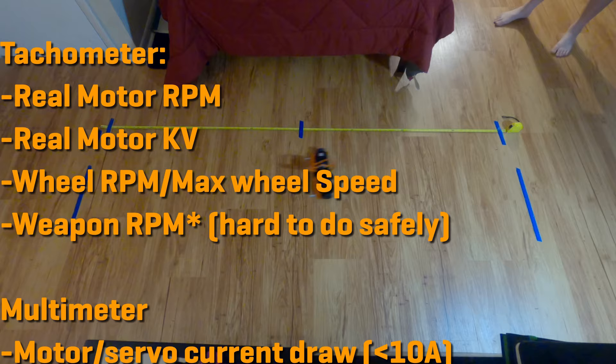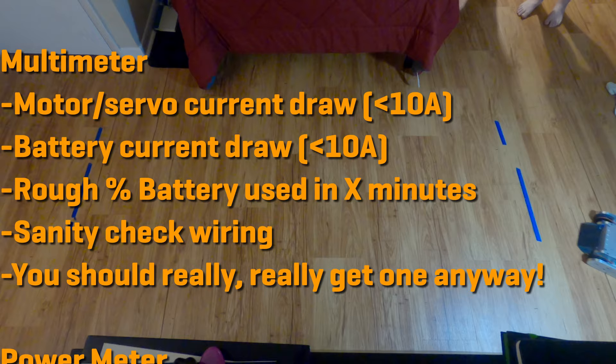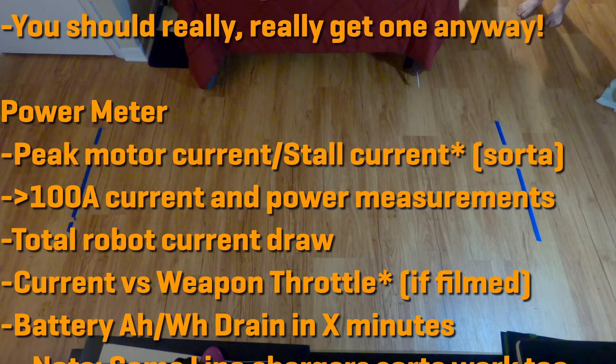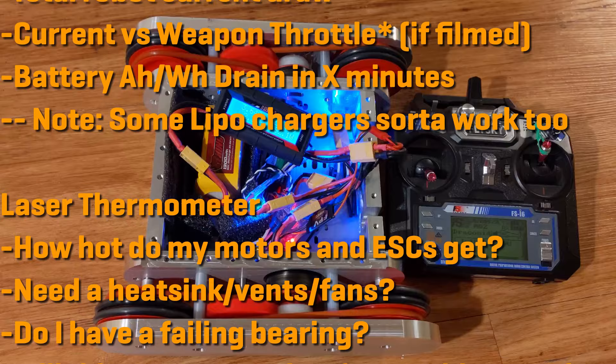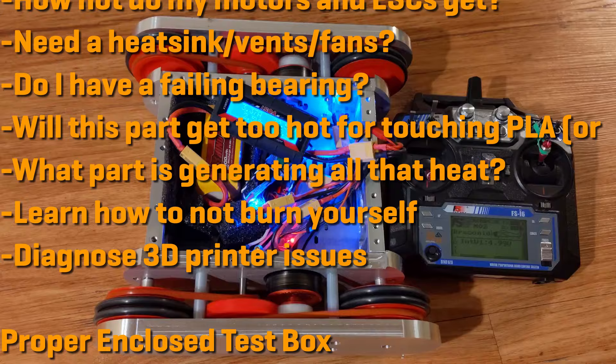With a multimeter, you can measure motor or servo current draw, battery current draw or whole robot current draw, and get a rough percent of battery used in X minutes. With a power meter, you can measure peak motor current or stall current, accurate current and power measurements, total robot current draw, current versus weapon throttle, and battery amp hours or watt hours drain in X minutes. With a laser thermometer, you can determine how hot your motors and ESCs get, whether any component needs a heat sink, vents, or fans, whether you have a failing bearing, whether a part will get too hot for PLA, and what part is generating all that heat.